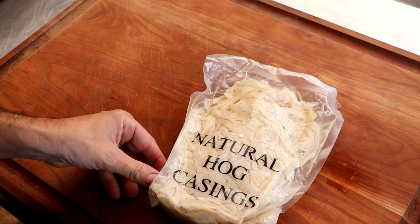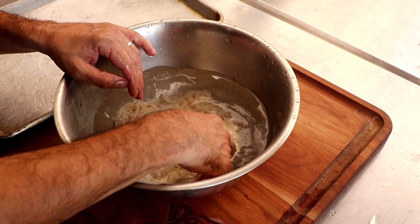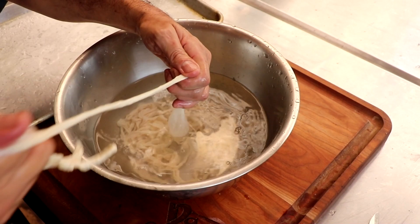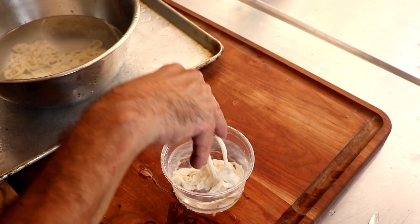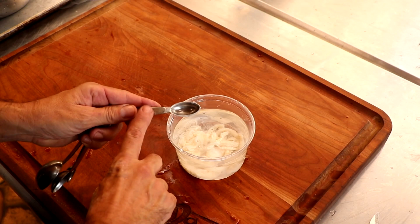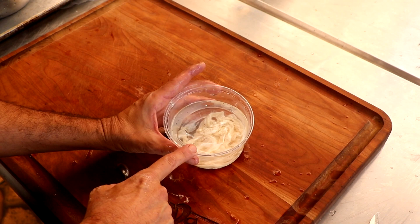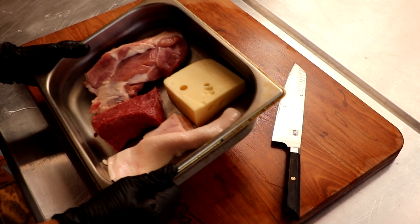We will be using 29-32 millimeter hog casings. While you could use whatever casings you have on hand, this is more traditionally a smaller diameter — 29-32 is perfect. We're going to rinse the salt off the casings and flush them out before we soak them in cold water. I'm going to add a touch of baking soda to the water, which alkalinizes it and lubricates the casing, making it easy to undo knots, slip on and off your sausage horn, and basically eliminate casing blowout. This is going to go into the refrigerator to hydrate overnight.